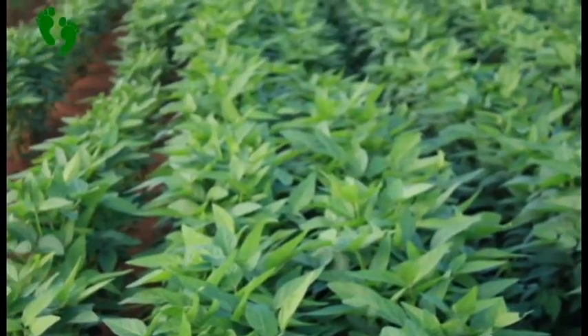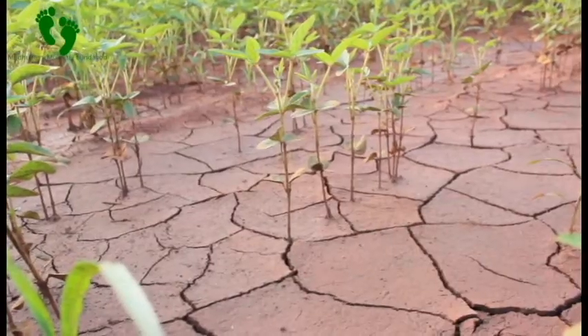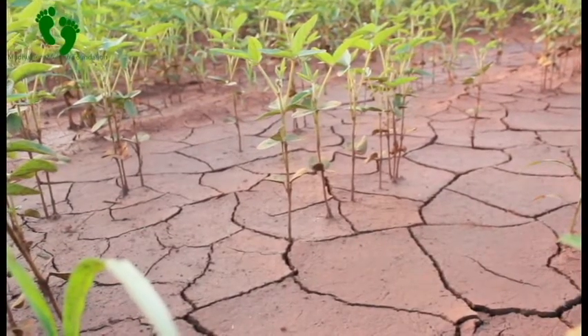If you look at this field here of soya beans, you find that all the water which was coming was sagging here. And just because it was sagging here, there was no way it was draining out of the field. So as a result, the water stayed in the field and the crops were suppressed.